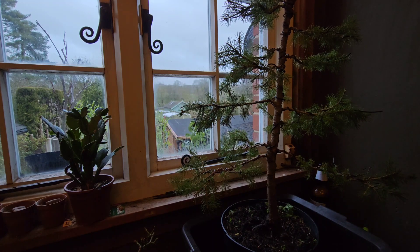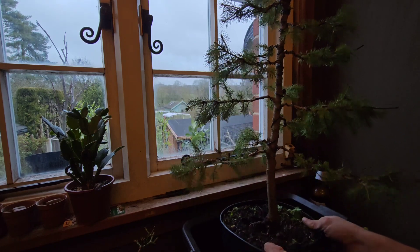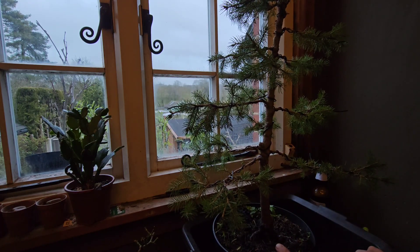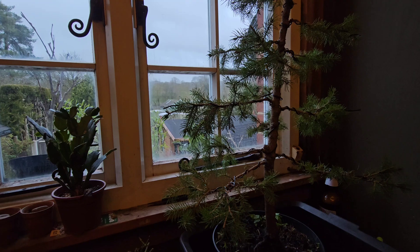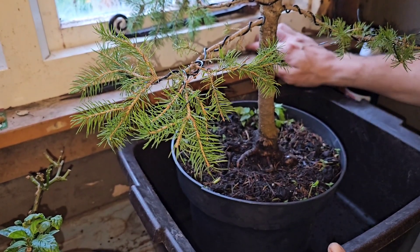So what sort of pot am I gonna put her in? One that's too small, for a start. That is my pot - it's quite small. Now when I pluck the spruce from the ground I have no idea what the root system is gonna look like on this bad boy, but I should put a bit of light on the situation and have a look - I ain't got a clue.